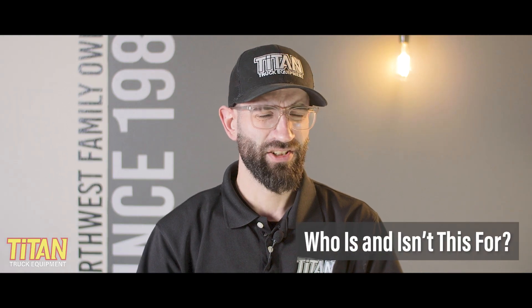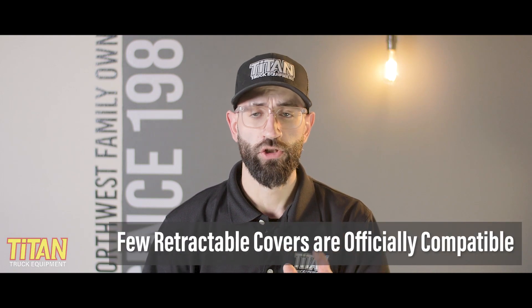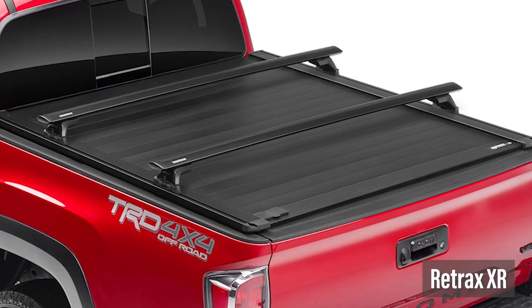So, who is this for and who isn't it for? And why is it so hard to find? Well, according to Yakima, there are only a few retractable covers that are officially compatible with this kit, such as the Retrax XR.